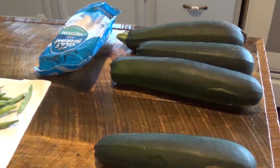Hi everybody, and welcome back to As the Rooster Crows. Sorry I've been gone so long and haven't done a recipe video, but today we are going to do shrimp zucchini boats. And to do that, we're going to need four large zucchini and a pound of shrimp.